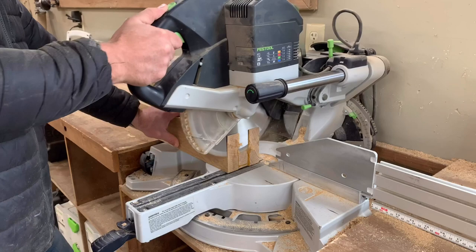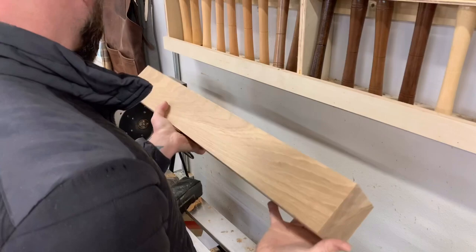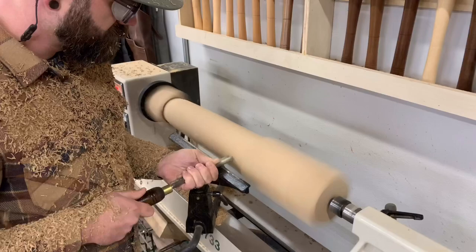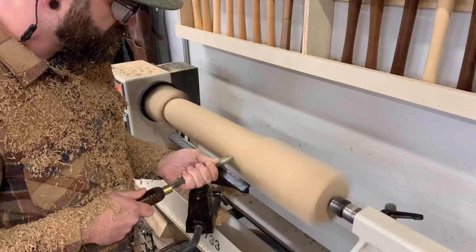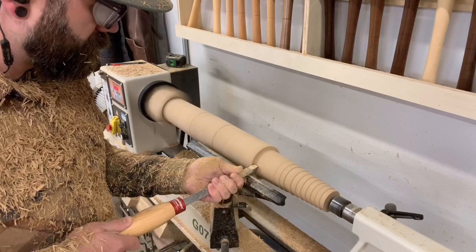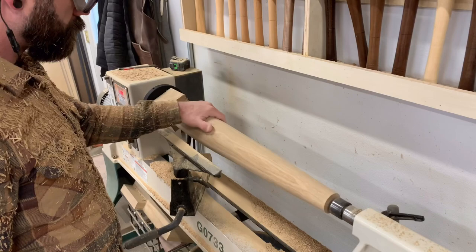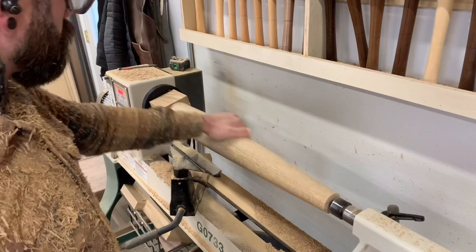With all of our milling complete, you should now have four perfectly square and beautiful white oak blocks. You could leave it at this — just have square legs on a round table, which would be perfectly fine. We, however, are going to throw these onto the lathe and make them a little fancier. If you are going the lathe route, you just want to remember to leave an unturned block at the end of each leg that you can use to later attach your skirt onto.